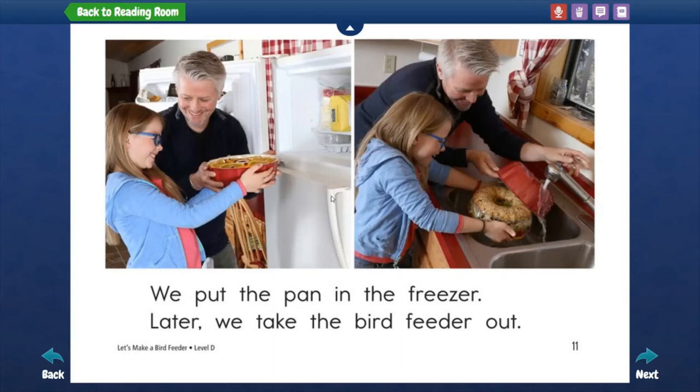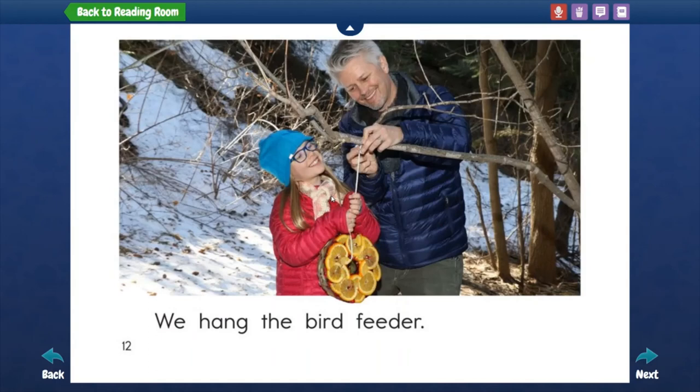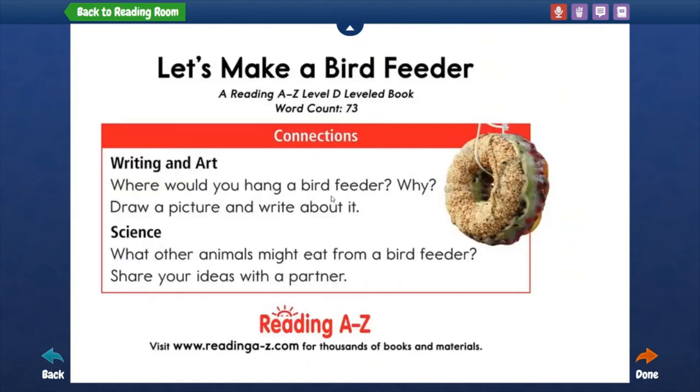Later, we take the bird feeder out. We hang the bird feeder.